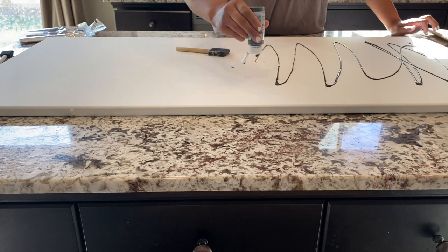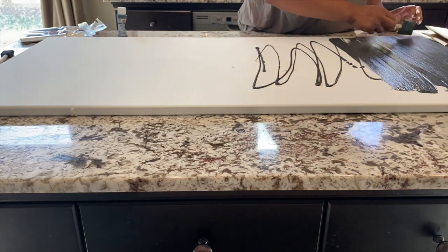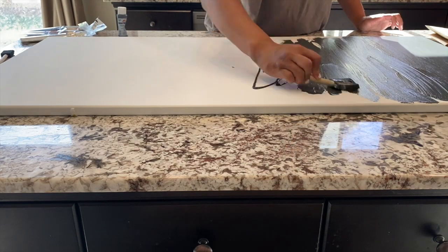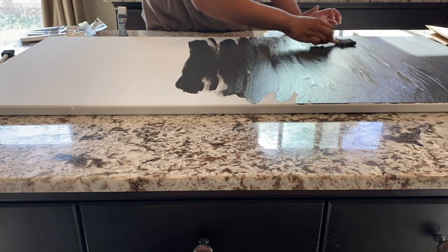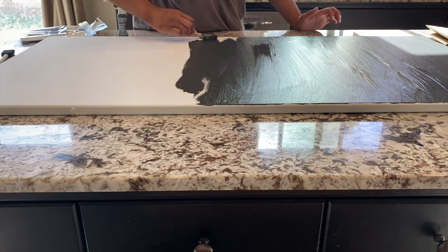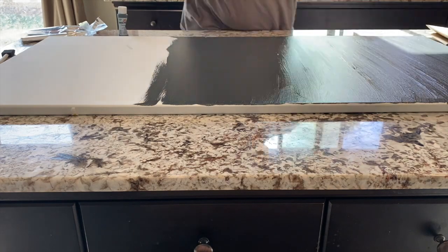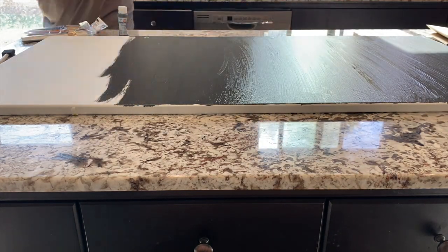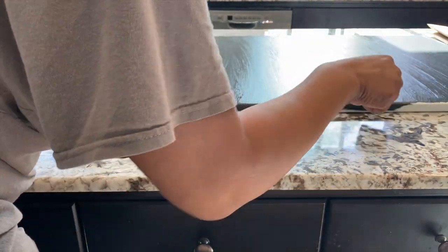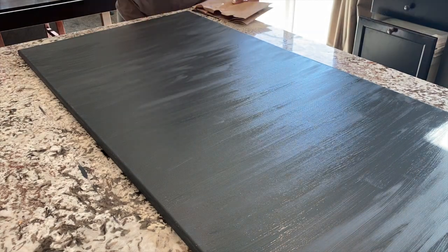I'm using the darker color as my base coat. I just spread it on the canvas and used a sponge brush to make it nice and even. I did one coat of this — when I made the smaller ones I ended up having to do two coats. I also made sure I got the sides with the darker color as well.